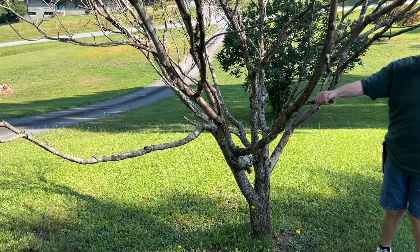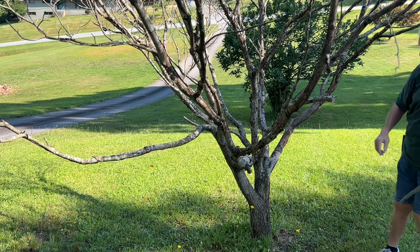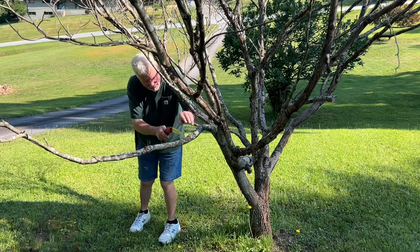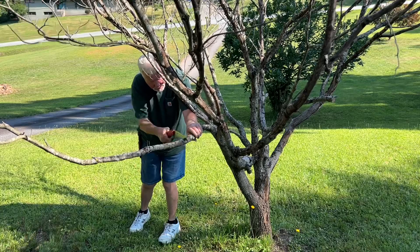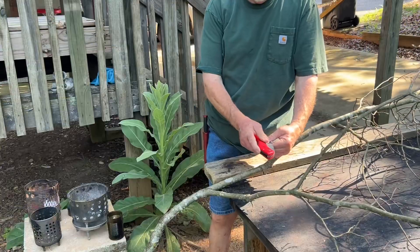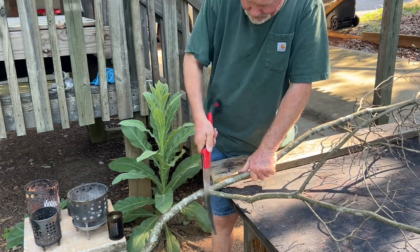Yesterday I took this branch off because it was in the way of the lawn mower, and for the same reason, let's take this one off next. Corona razor tooth saw — you can get them off Amazon for about $30.